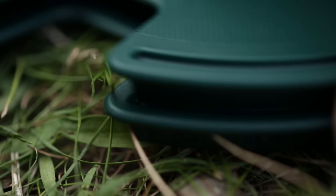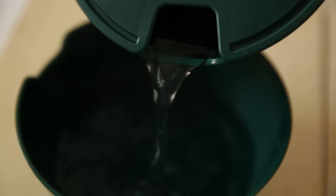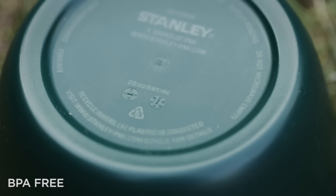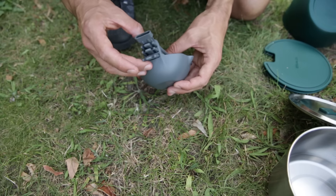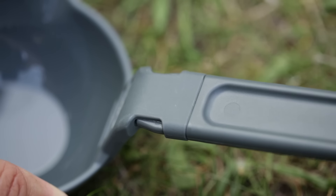The lids can be stacked, and when placed on the bowls a small opening is left which can be used for pouring out liquids. The bowls are made of plastic and each holds 600 millilitres. The handles for the ladle and spatula clip on much like the buckles found on backpacks, and it also allows you to combine them in different ways, which is a pretty neat idea.